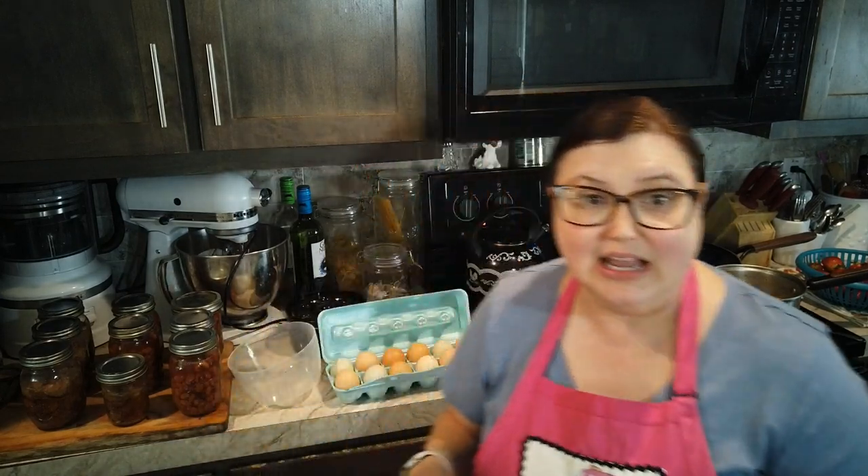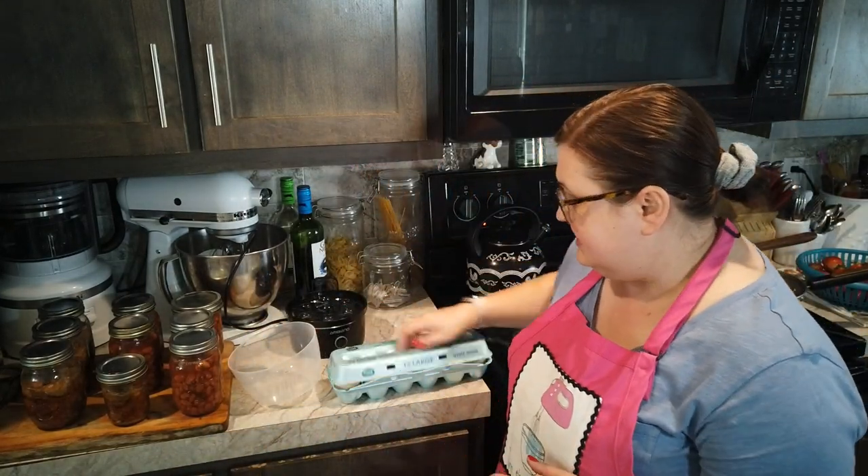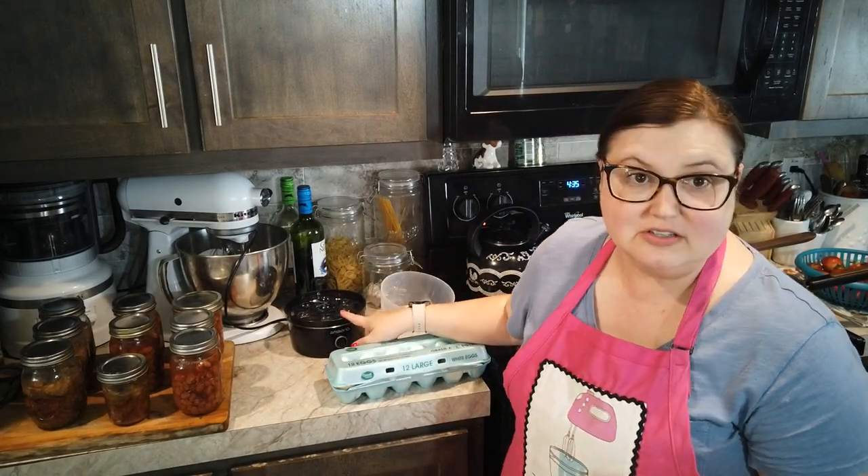Hey guys, welcome back to the channel, my name is Stephanie. Thank you so much for taking time out of your day to be here with us. We are doing some prep for Mother's Day dinner — Mother's Day is tomorrow. Our family is gonna do a late lunch, early supper kind of thing. We've been canning meat today, and now we're getting started on Mother's Day prep. Behind me I have my egg cooker set up.